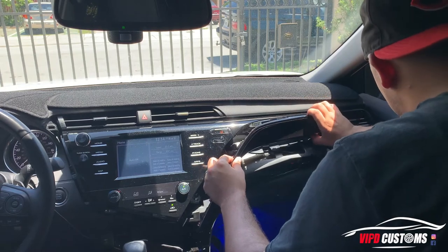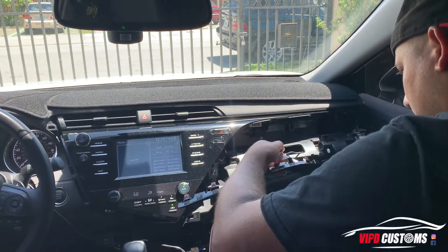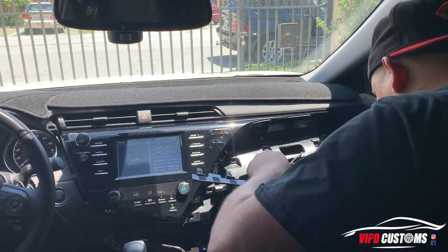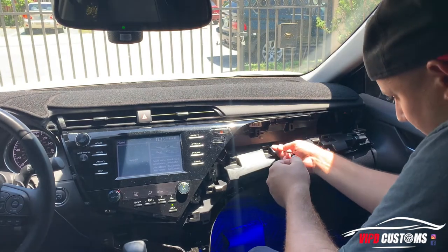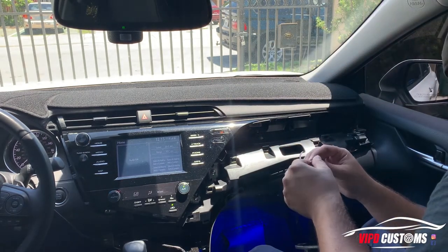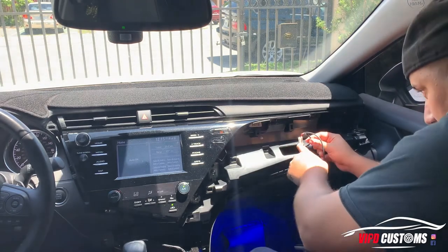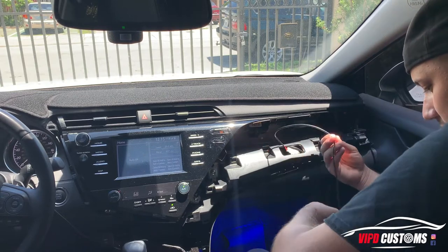It literally just slides off. I already have it connected but I'm going to do it for video purposes to show you how it's done. In here there's going to be a glove box light or something like that — there it is. There's this light that connects to a cable back here. You gotta disconnect the cable — this piece comes with the kit — disconnect the cable and connect this one.